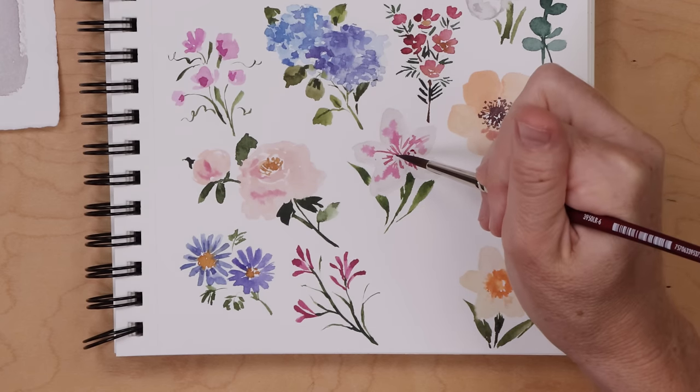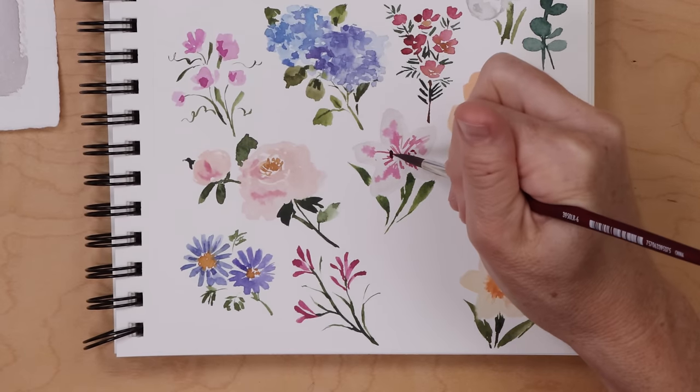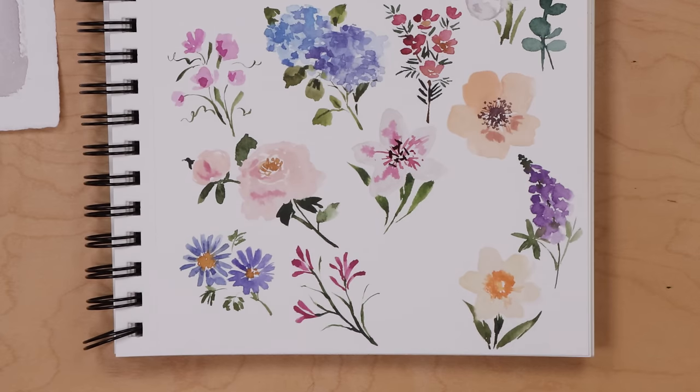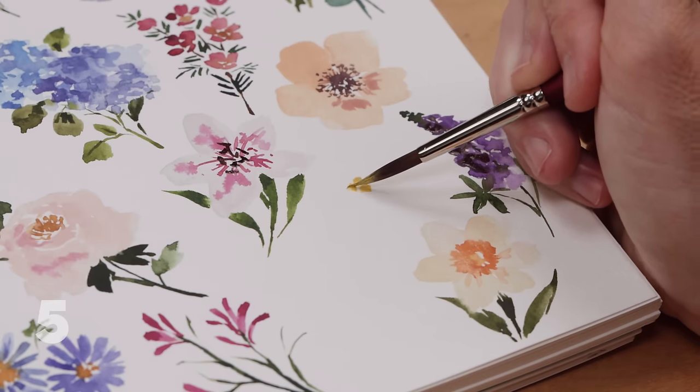A bit more housekeeping before our final five floral doodles: I want to add the stamen to the lily since it has dried. Using van dyke brown I paint little lines and attach them to longer lines — keep it simple, remember it is a doodle.